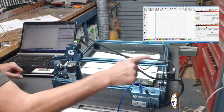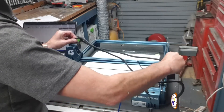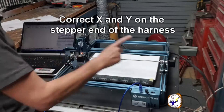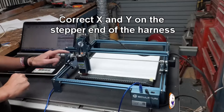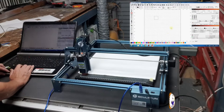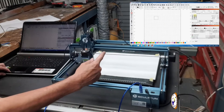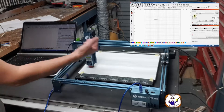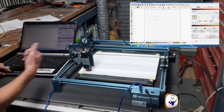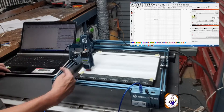Let me reinstate the wiring back as it should be. Now with the wiring reinstated, this is my Y and this is my X. Reconnecting the laser so you can see what's happening. Jogging in the Y direction — no problem. Jogging Y the other way — no problem. Jogging X that way, and jogging X the other way.